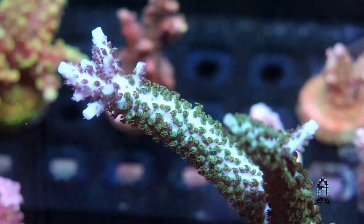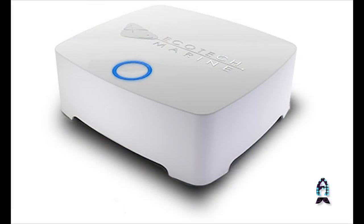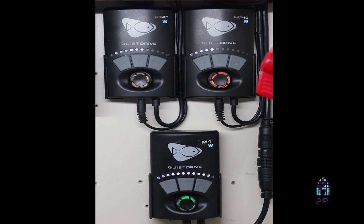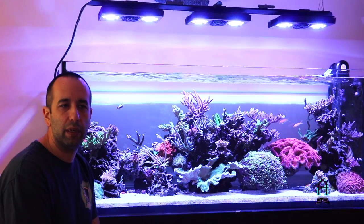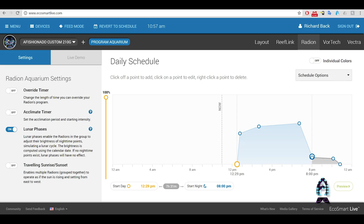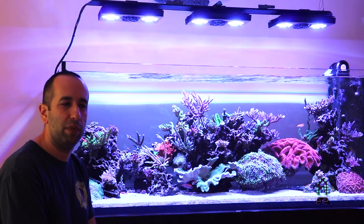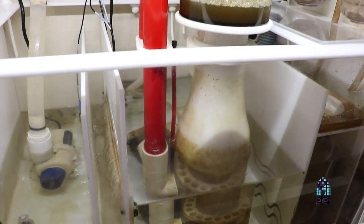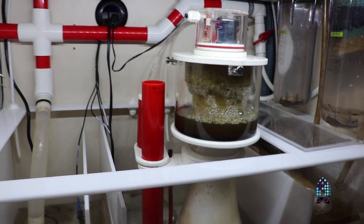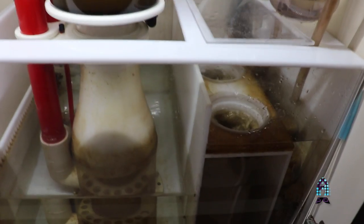My return pump is a Vectra M1, also an Ecotech product. We run the ReefLink to intercommunicate them with their cloud service. It seems to be pretty easy to use and make changes to your schedule settings, or if somebody wants to come over and see the tank, it's very easy to just jump on your mobile device and make changes. I have a Vertex skimmer. I run filter socks, approximately 150 micron. And pretty much that's it as far as filtration goes.